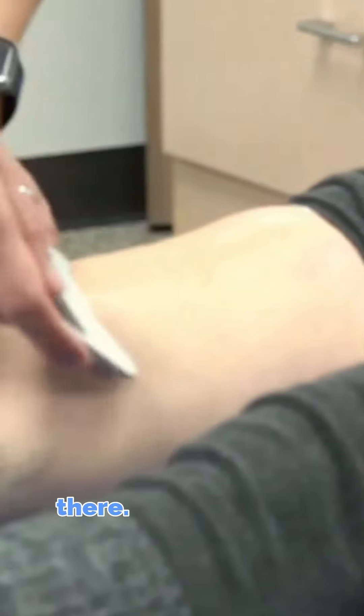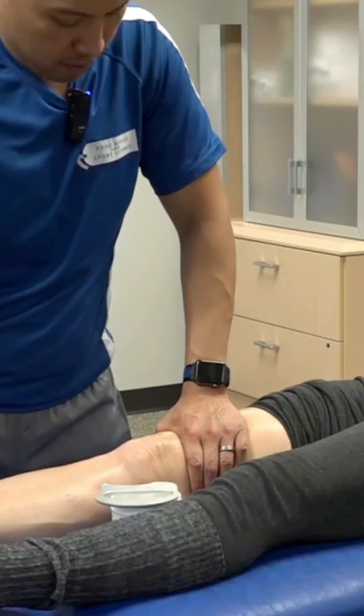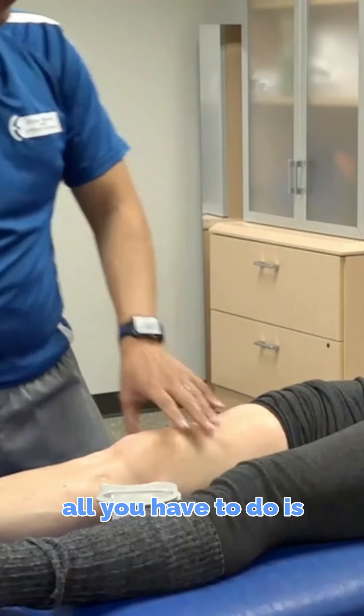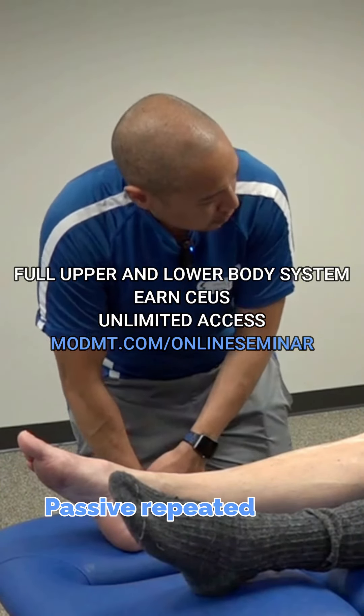It's very funny because 10 years ago I would have went to town on all that stuff under there — I would have been like, I'm getting it out. That's better, right? It feels better. So once we restore this, all you have to do is repeated knee extension — just seated, passive, repeated knee extension.